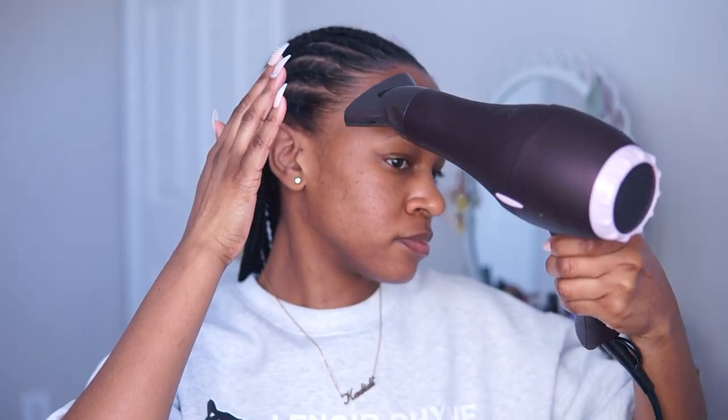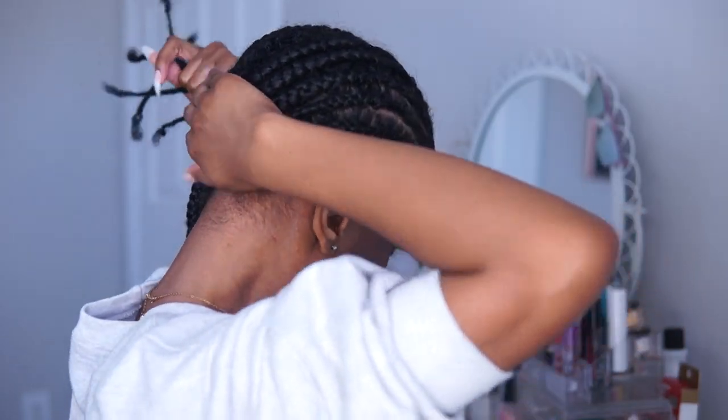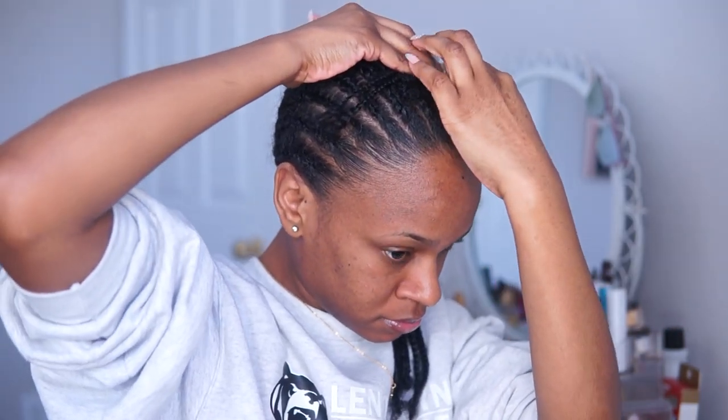Then I'm going to go over that with my blow dryer to speed up the process of the gel drying. Once I'm done with that, it's time to pin these braids up — I'm going to take one half of the braids, swoop them around my head, and bobby pin them, but I'll take these out later, which you will see in just a minute.